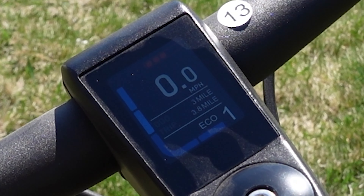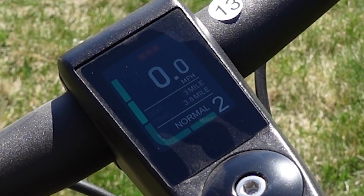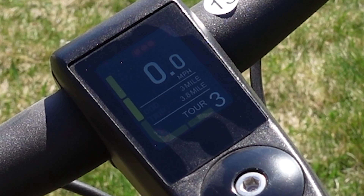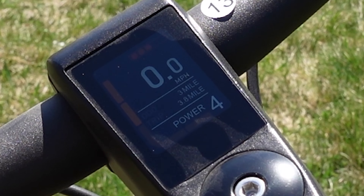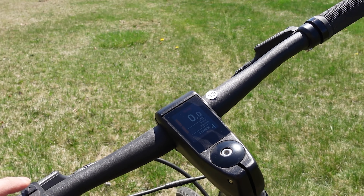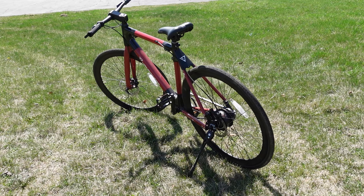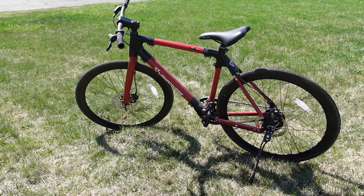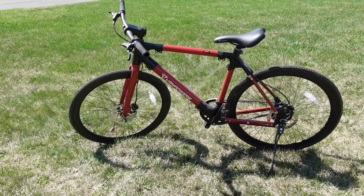The assist levels are color-coded: one is eco, two is normal, three is tour, four is power, and five is boost. This bike comes with hybrid tires, which is a perfect setup for urban commuting. It's a super light bike and it comes in five color options.